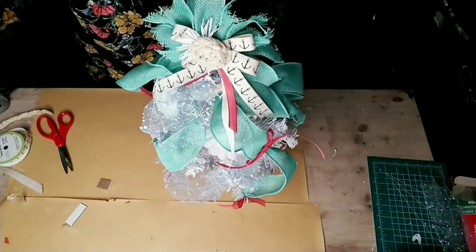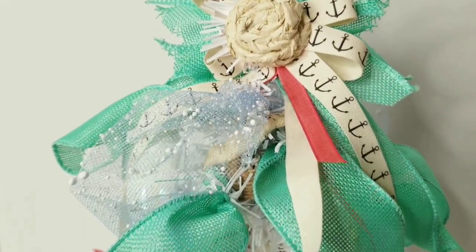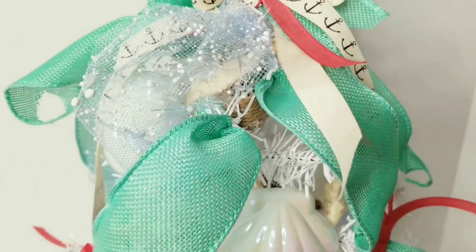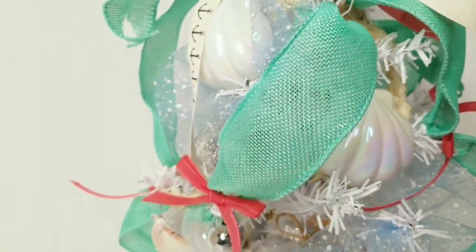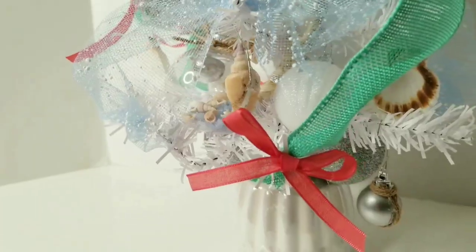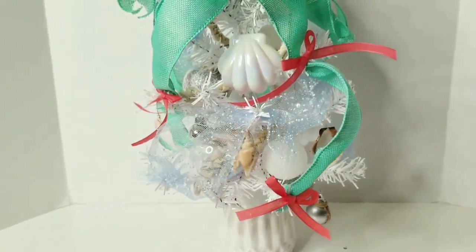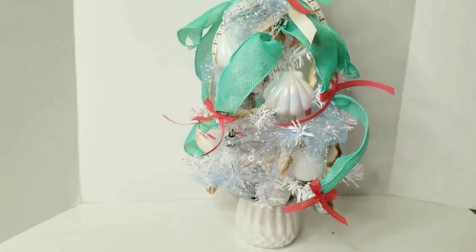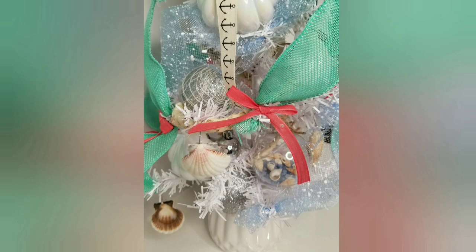And there you have it — a beautiful, pretty, and very colorful coastal Christmas tree! What do you guys think? Let me know in the comments below, and also let me know if you want to see more coastal Christmas themed decorations. If you have any ideas or any kind of theme you'd like me to try for Christmas decorations, let me know in the comments below as well. Until next time, you guys stay blessed — bye!